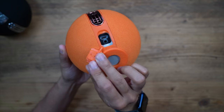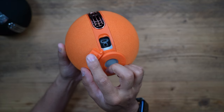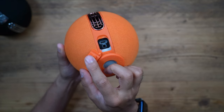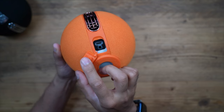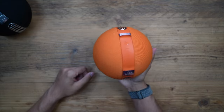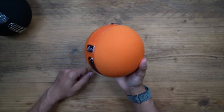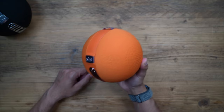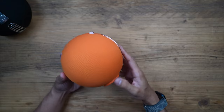Opening up the back, you have a USB-C port to charge and an auxiliary input, so you can connect it to an external source like a TV to play audio directly from the speaker. Weight-wise it's actually pretty light, so it won't be a problem to take it with you in various places — in your backpack to the park, for example.